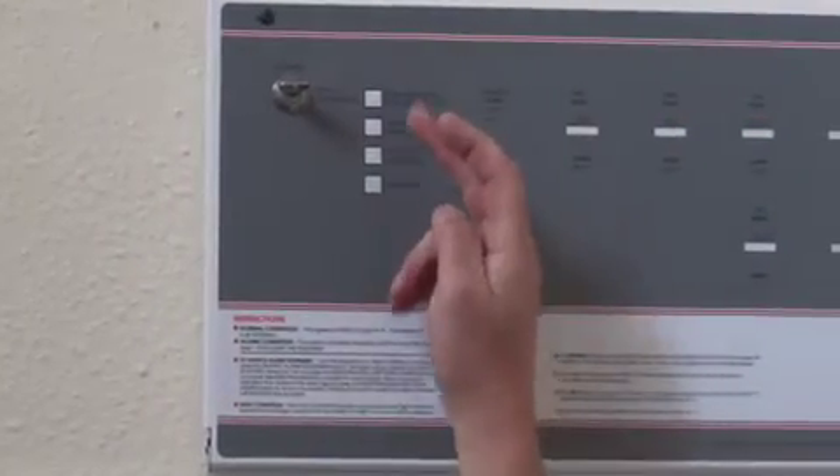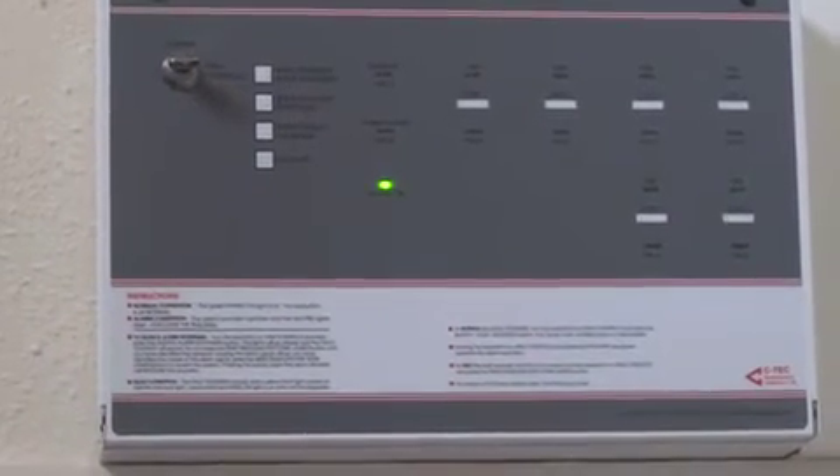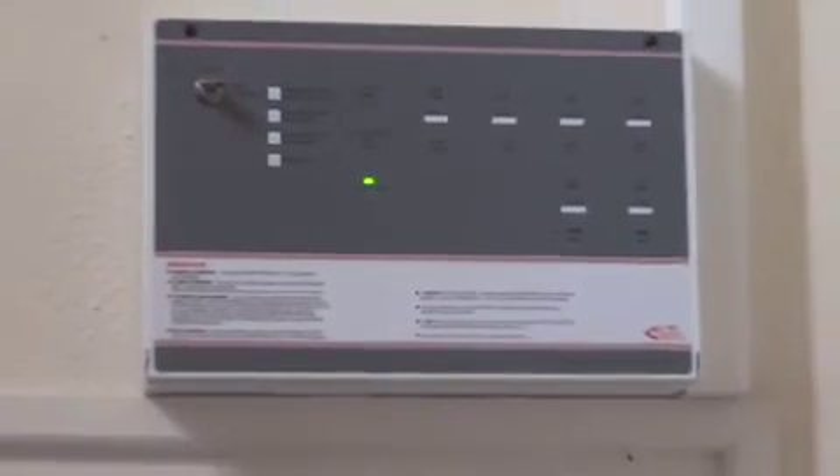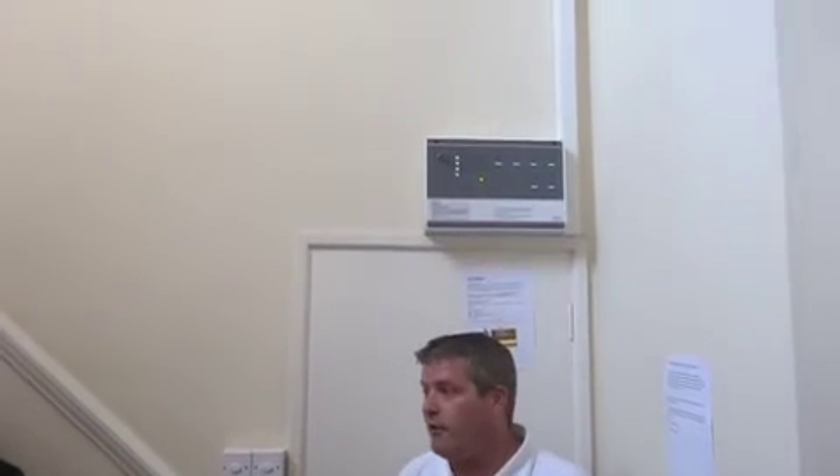We've broken the system into four zones. We know that there's a problem on the ground floor, so if we were to wander around now, we'd find the break glass that Gary's just activated. We know what the problem is, so we can then come back and silence and reset the system. You don't silence the alarm until you've found out why it's been activated — that's important, otherwise your customers will start ignoring you. You come here, you read the information — we saw it was Zone 3, ground floor — go and investigate. Once you're happy there's no fire incident, then you can silence and reset the system.